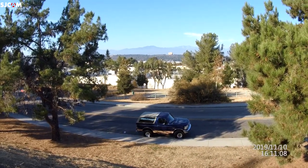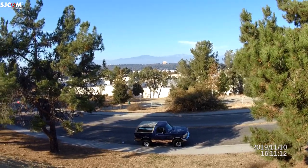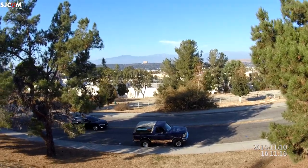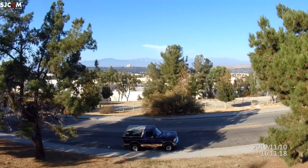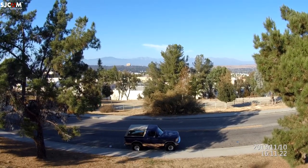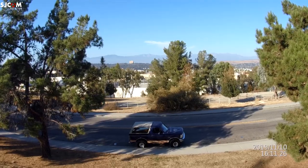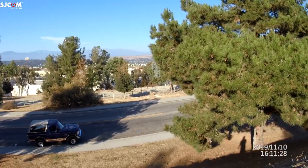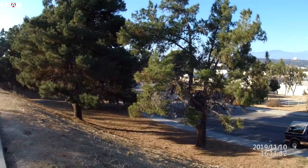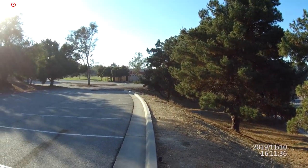Look at that — what a beautiful day. What am I doing here? I should be out somewhere roaming the countryside. It's Sunday — go for a little walk in the park, kill some time.